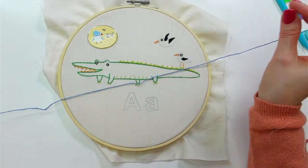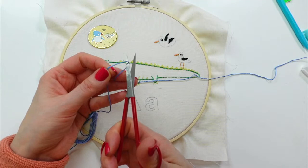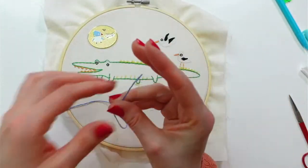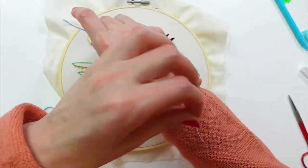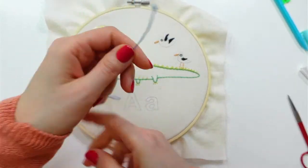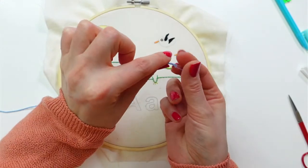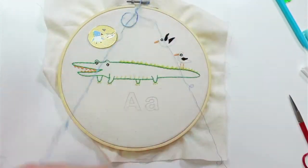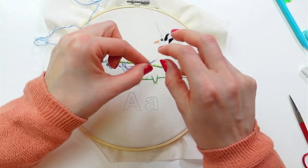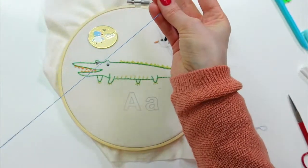I'm getting about 24 inches of thread and separating each strand one at a time — separating each strand individually, so one, two, three. We have our three strands on this side.